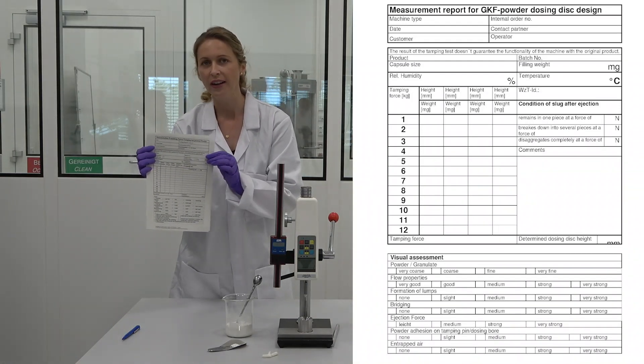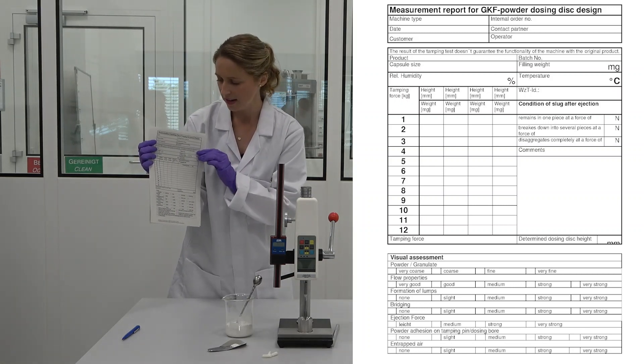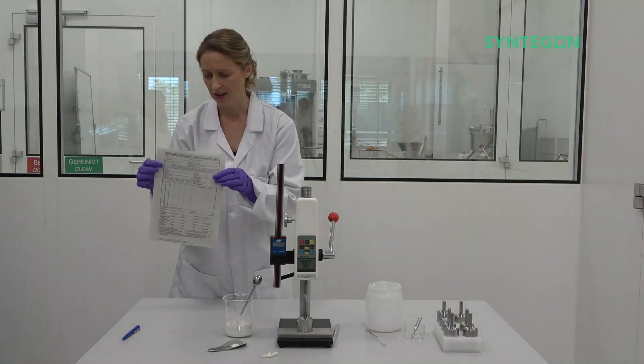And in the end, after repeating the test three times, you will get your required dose in this height.